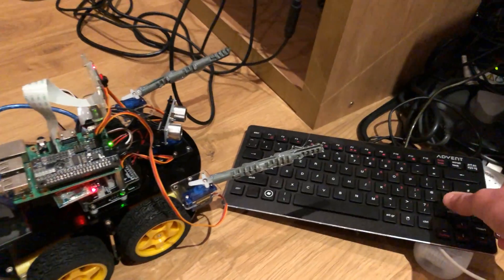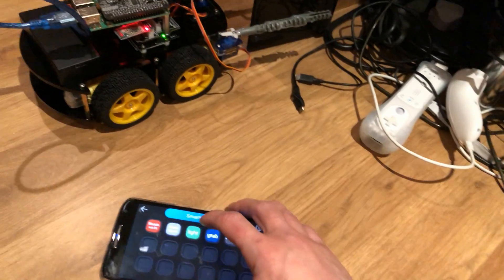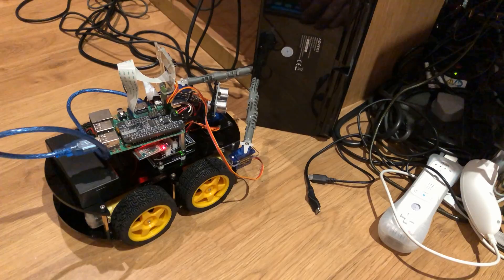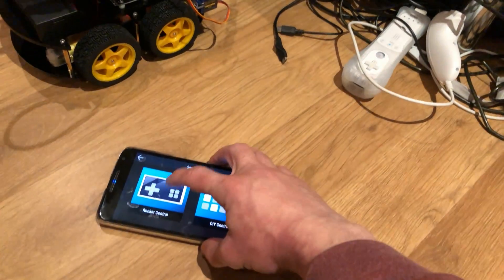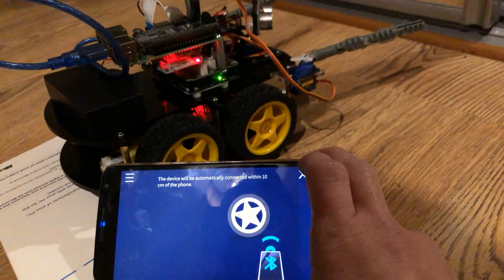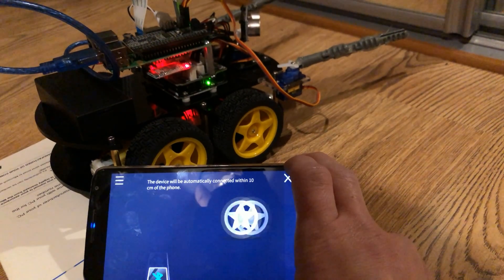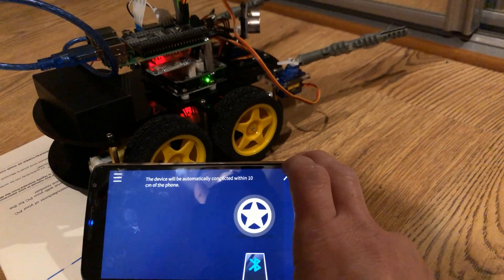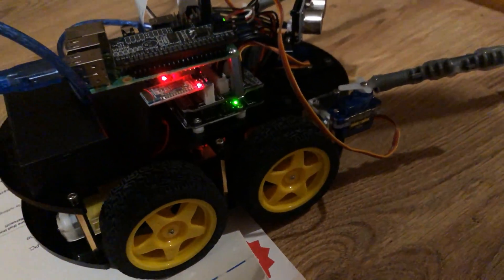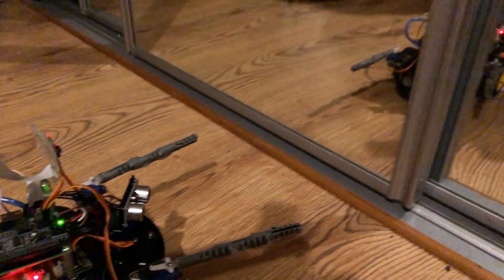Oh, it just smacks that out of the way. Then we go back, go to controls again, and then grab. Has it got any grip on it? Might do. Let's try and go back. Sometimes it can take a few attempts to connect to the Bluetooth — I'm not sure why, and I'm definitely within 10 centimeters of the module. In the end I had to reboot the Arduino — I think maybe it crashed somewhere along the line.